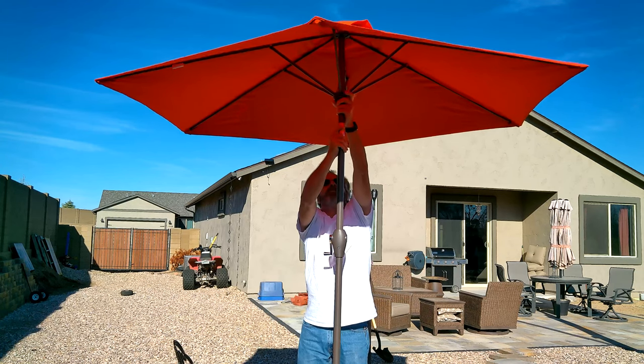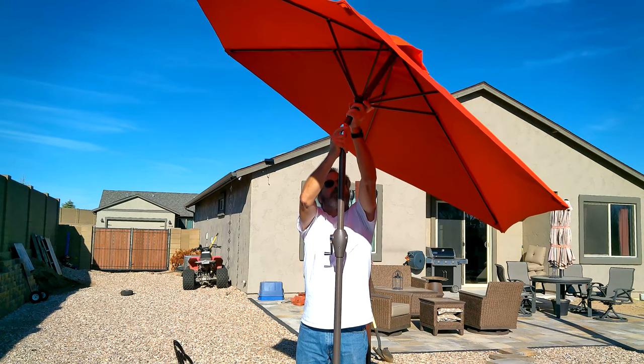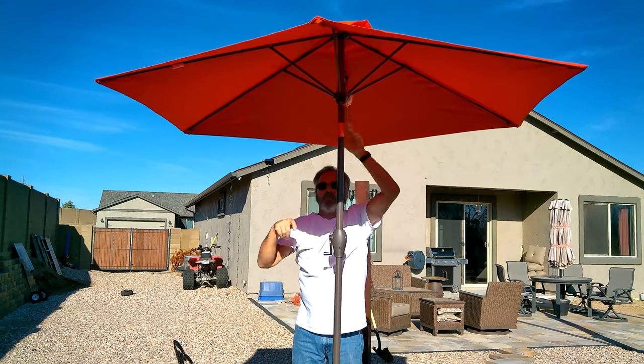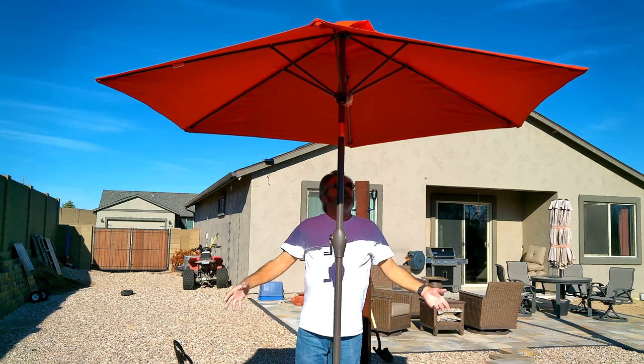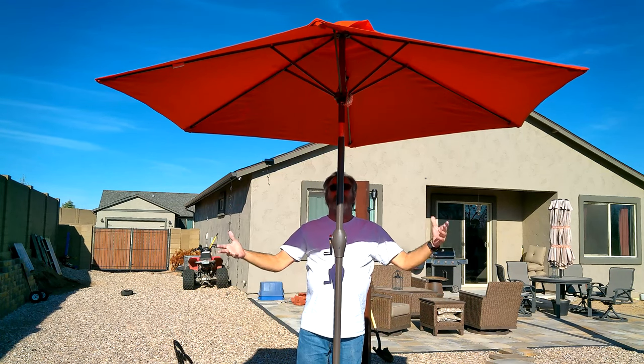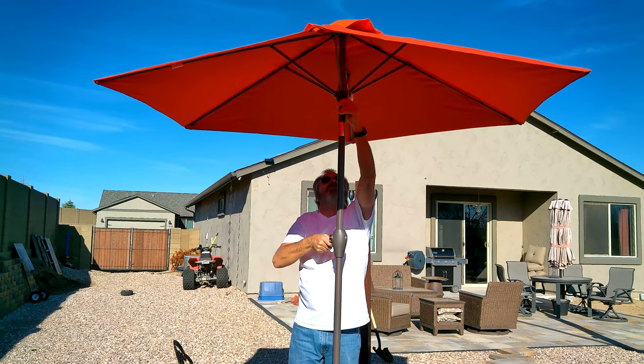It leans both directions, so no matter where the sun is you can block it when you want to during the day. It's big enough for the bistro table but not too big. I think it'll work out really well. We'll see what the designer thinks.